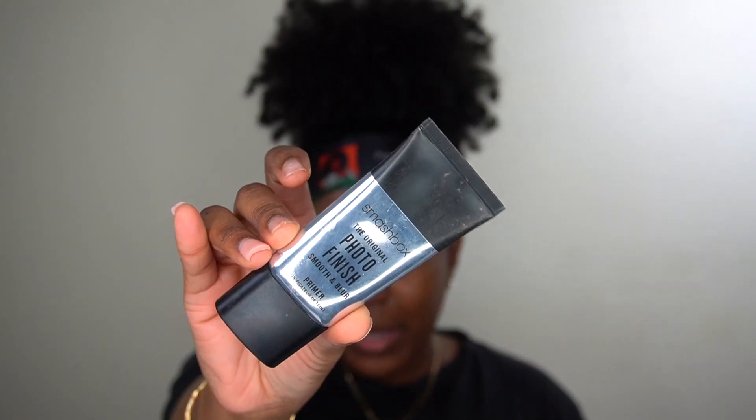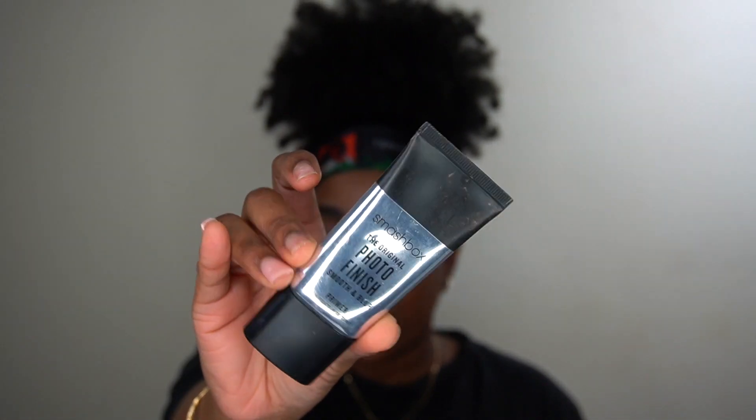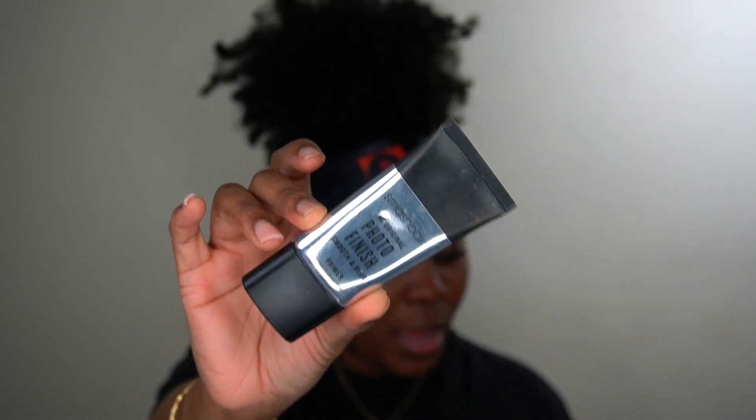Just do your hair sleek and easy, do your makeup, and you're good. I already washed my face, so I'm going to put on my Smashbox Original Photo Finish Primer. I already have a video showing how I do my eyebrows, so I'm going to do them off camera and then I'll be right back.